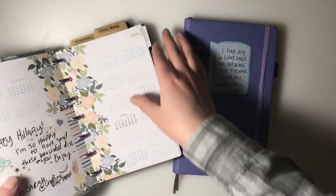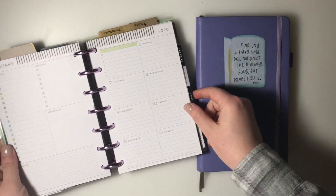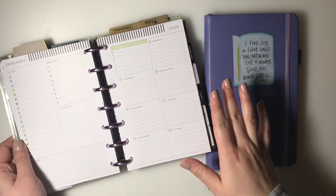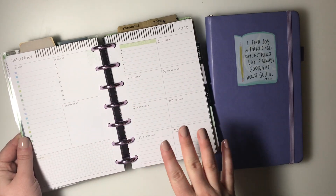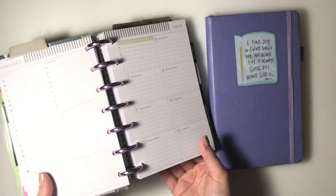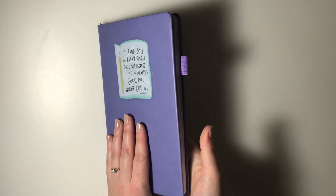I am actually going to be using this planner as my weekly planner for the new year. It has pages that look like this, and I have a setup video linked in the description box below. This is what I'm going to be using for to-do lists, weekly tasks, events, and errands. But I am still going to be using a bullet journal, and I'll show you what I'm going to be using it for.